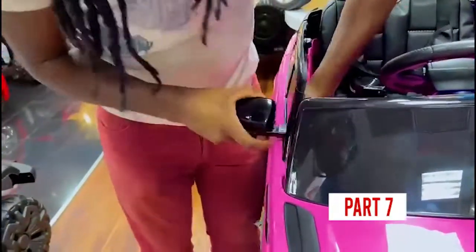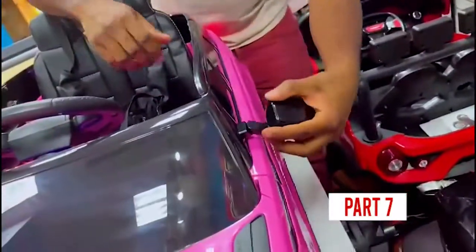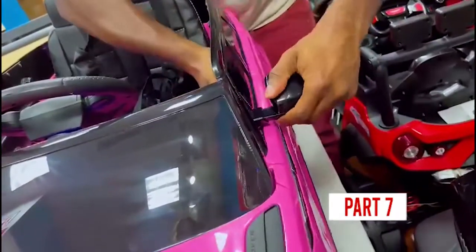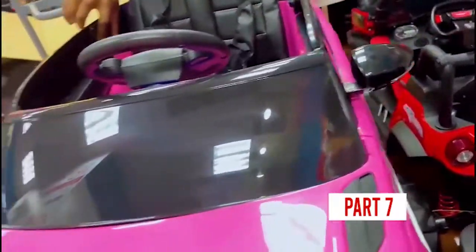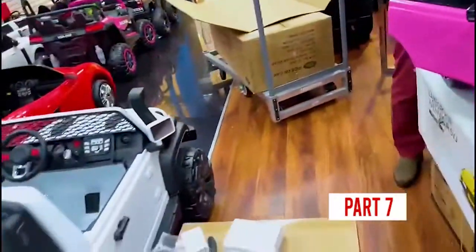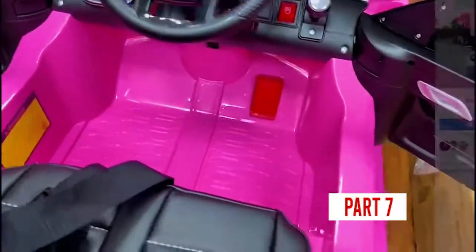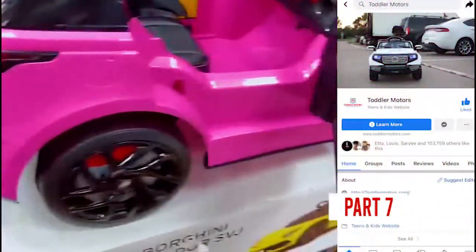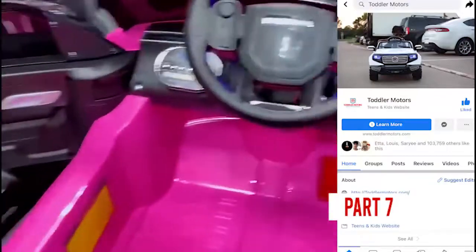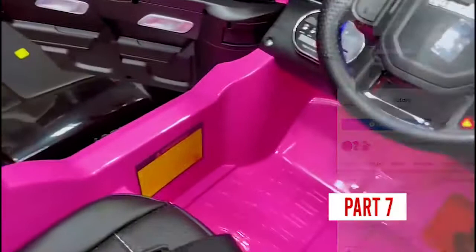Now this will go right here. That's one. Make sure you open up the door and make sure everything works. Right after you're done, just make sure everything works perfectly before you do anything else.